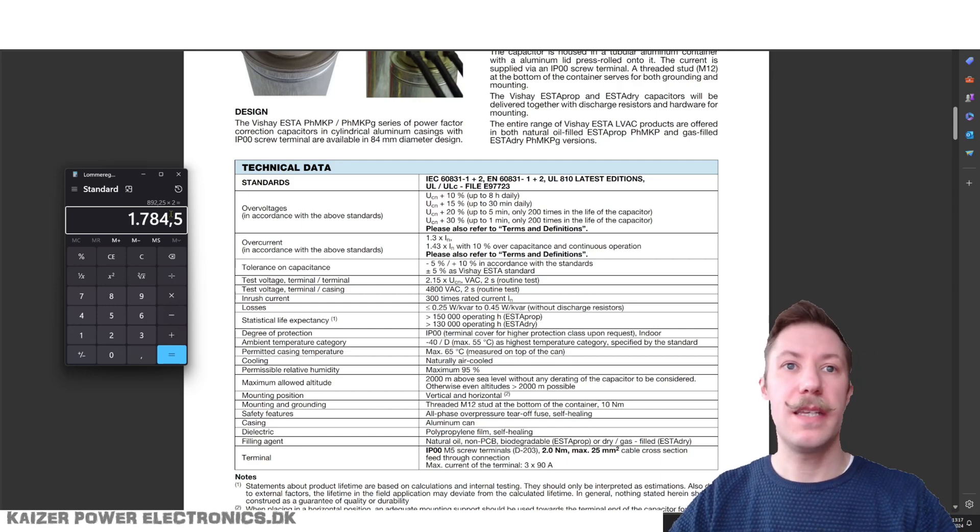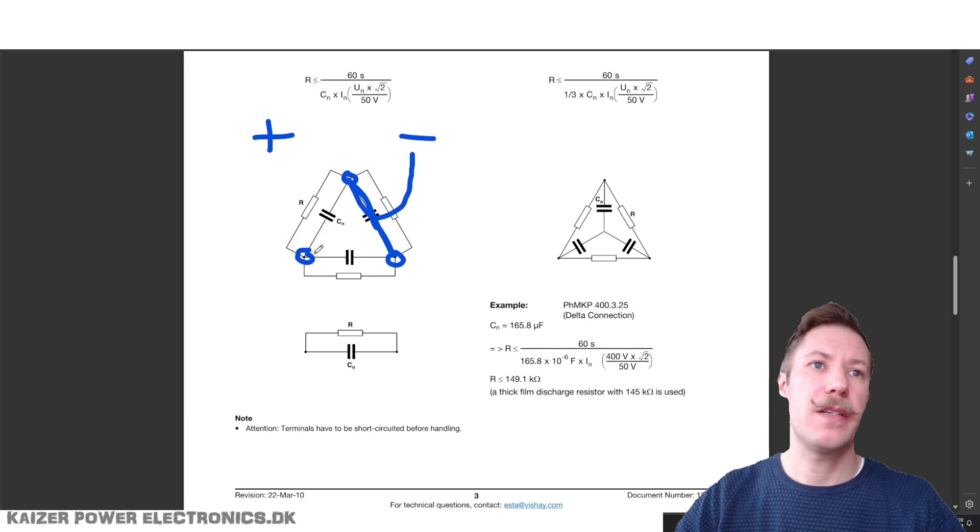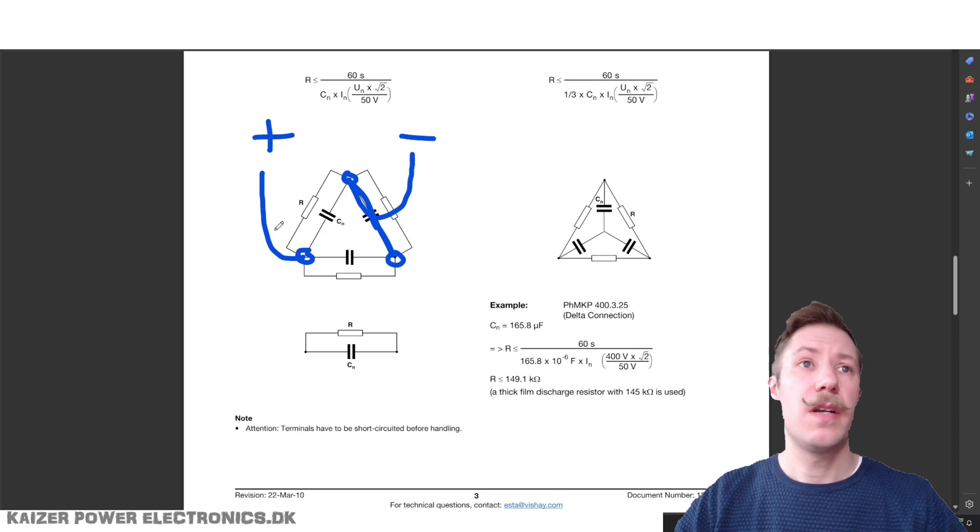I want to put DC voltage into a delta connected AC capacitor, and that gives us a few issues. We have a terminal here, here, and here on top of the capacitor, and I would like to put in a plus and a minus. We will have to short out one capacitor element and short two terminals, connecting that to minus. Then we have two capacitor elements in parallel that we connect to the plus. So we will have to work with only two of the three capacitor elements in a single capacitor.